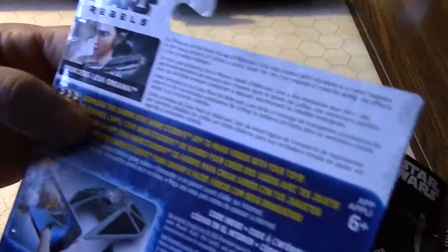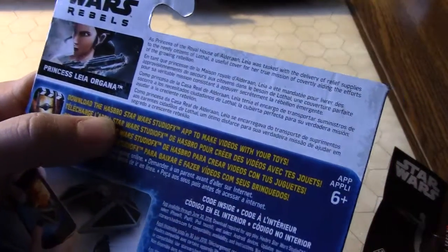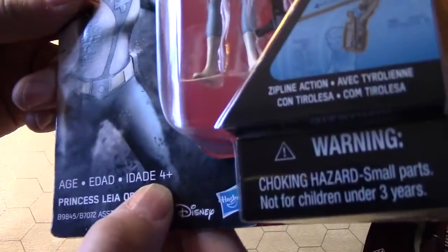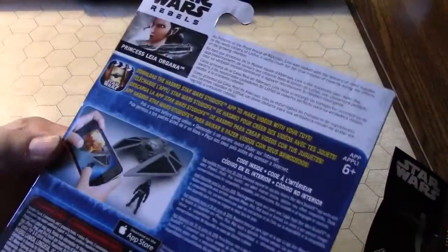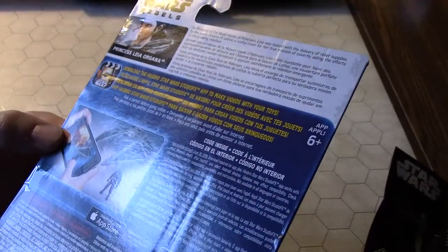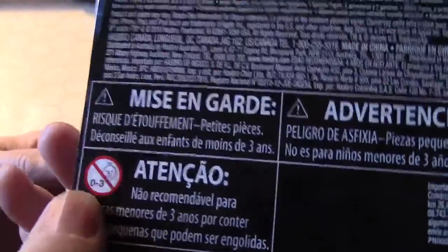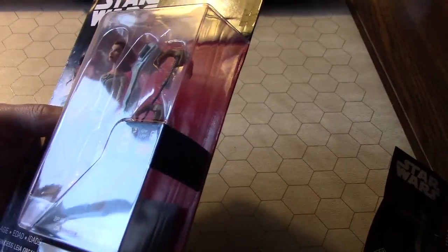This is interesting — you can download the Star Wars Studio FX app to make videos with your toys. The toy is four-plus, the app is six-plus. I may be able to use that app, I'm gonna have to check that out. Oh wait — it says zero to three, so I cannot use this. Sad face.